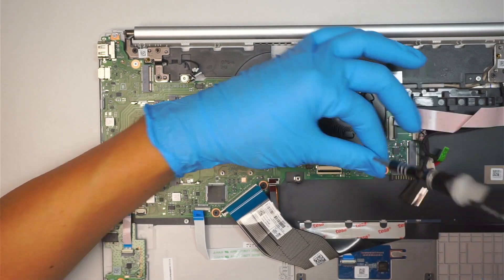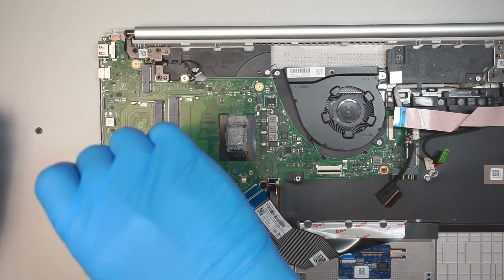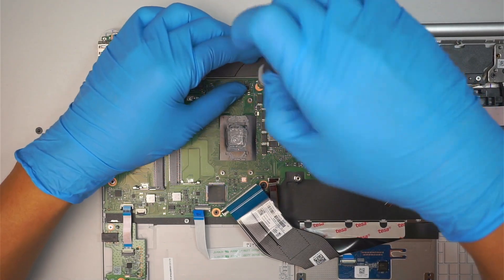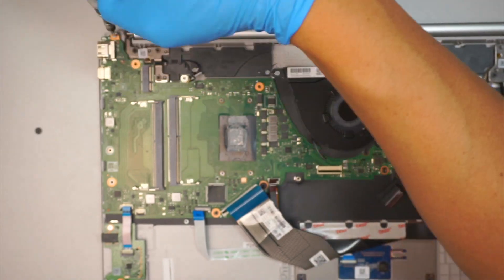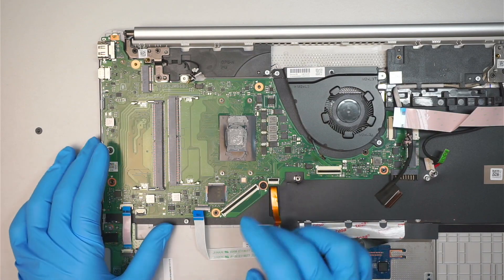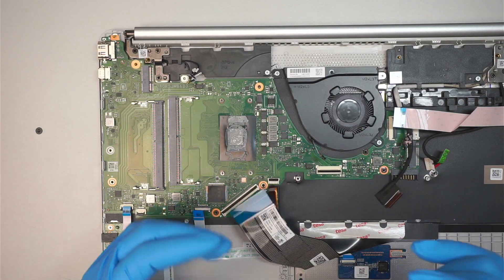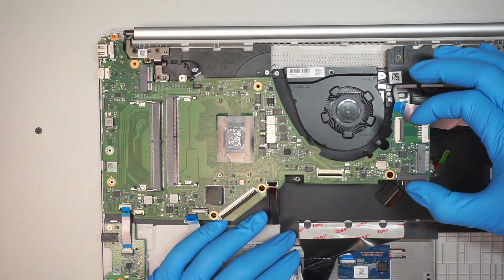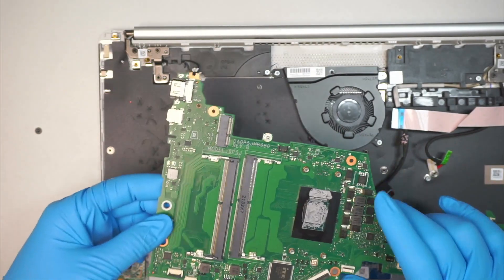That's one screw, two, three — five screws total. Actually, six: the fourth, fifth, and sixth are on the very top here. And seven. That is the broken motherboard, and here comes the replacement.